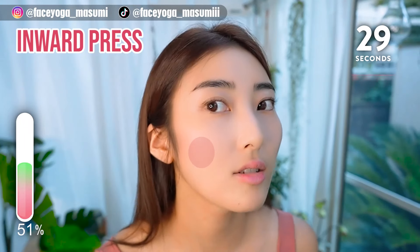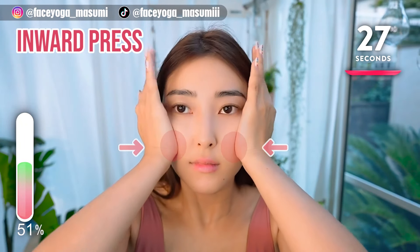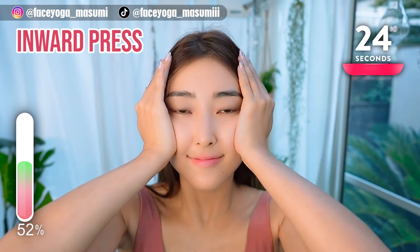Place your palms on the middle part of your cheekbones and then press inward. Hold this movement.